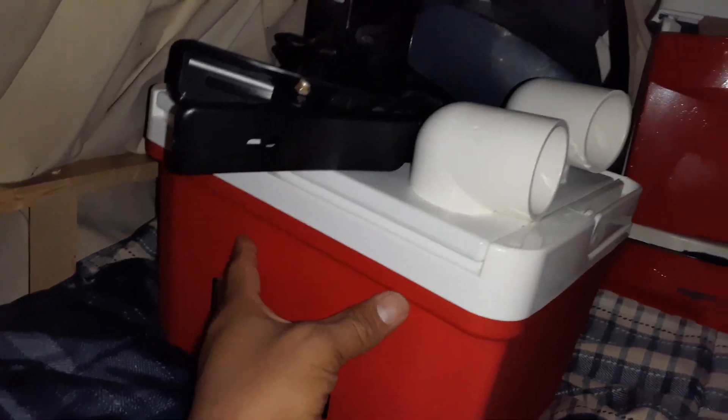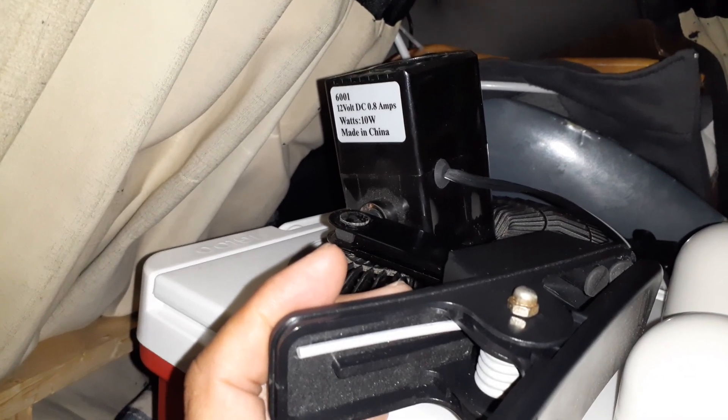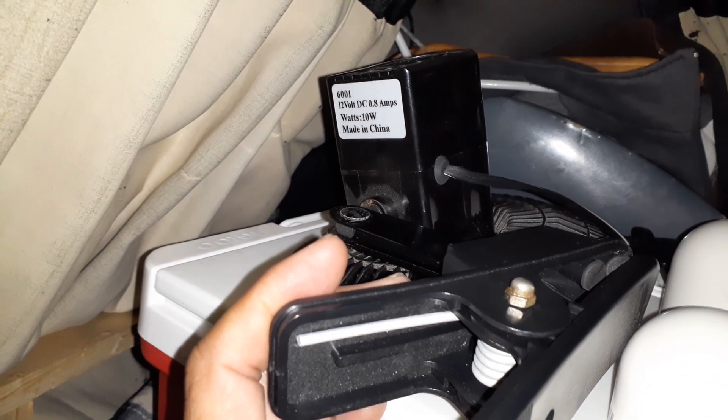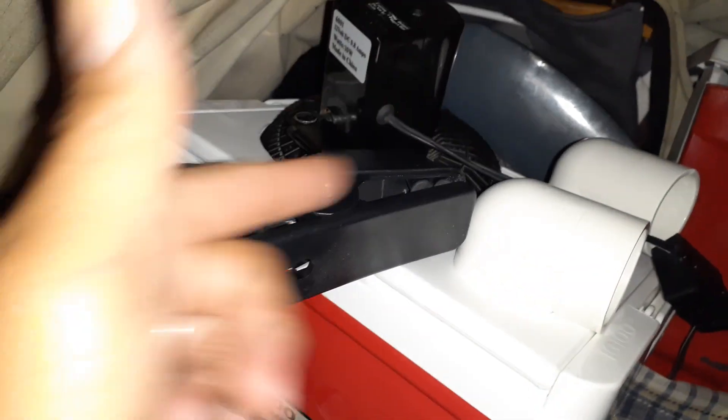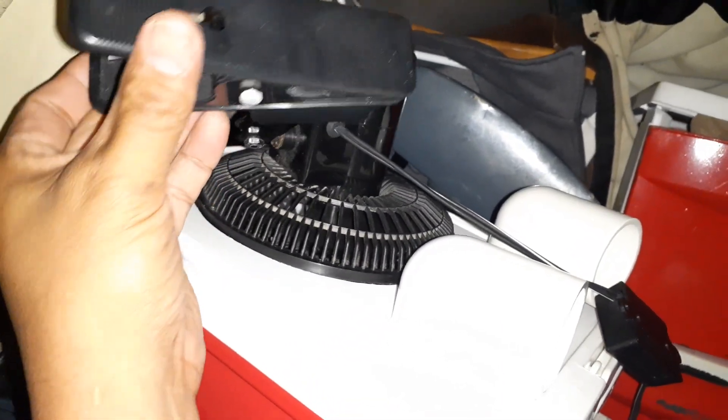It doesn't cost much more, just takes up more space. The fan I already own, but you can buy it from the automotive department. It's a 12-volt DC, 0.8-amp unit that runs off 10 watts — just the standard automotive clip-on fan. I might take apart the clip and bolt it down to make it permanent, or leave it so I can move it around. I also have an on/off switch, though I need to tidy up the cable length a bit.